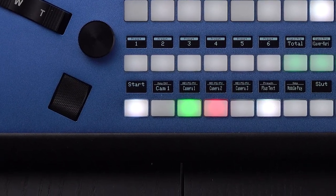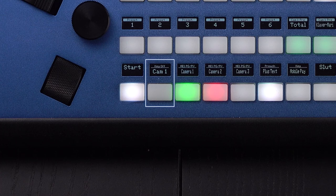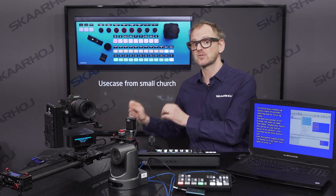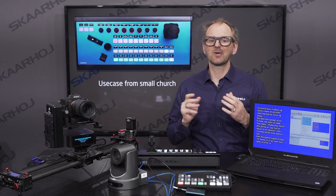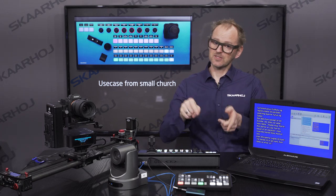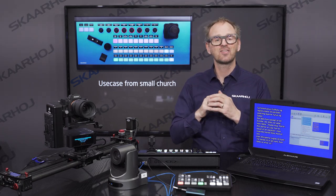The next button on the lower row removes the keyer and puts camera 1 on program — so this would be your 'countdown finished and ready to start' button. You could tell your volunteer: when the countdown is finished, press this button, and again, everything would just work.